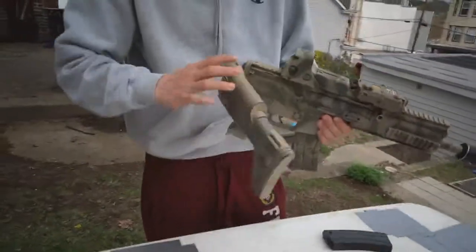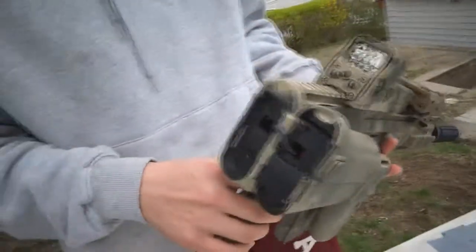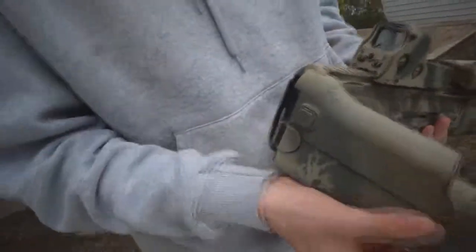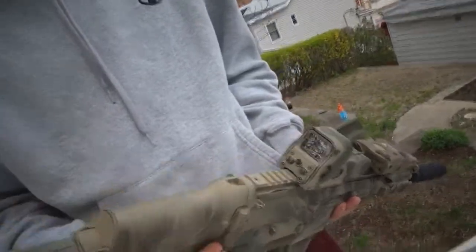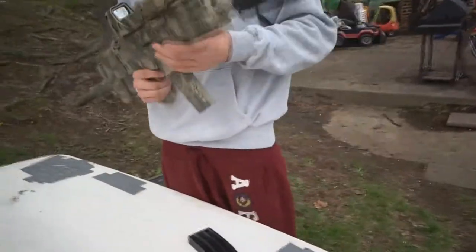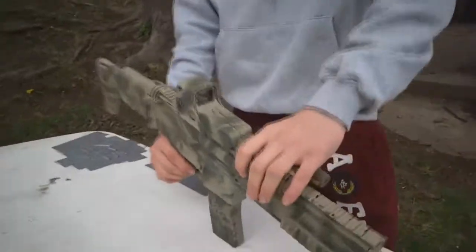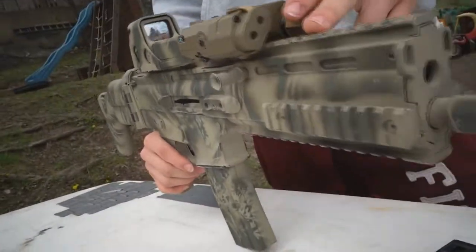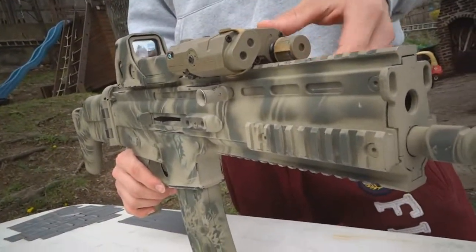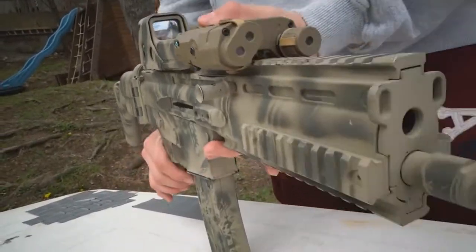It has a foldable stock, and the wires do show — keep in mind it's an Echo One and they don't sell these anymore. The only way you could get one is from someone you know. Alright, that's pretty much it — I'll do a shooting test right now.